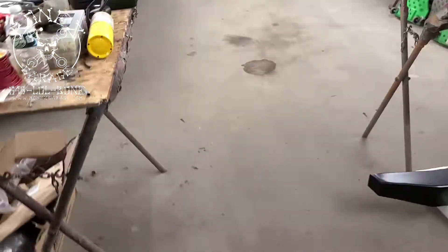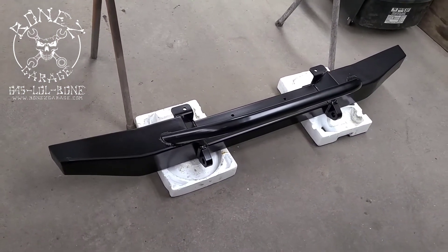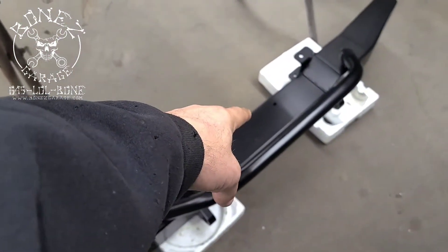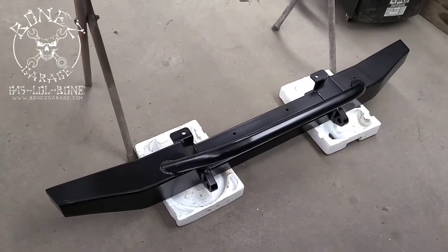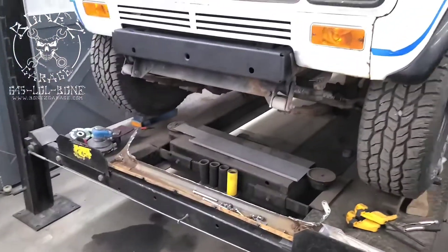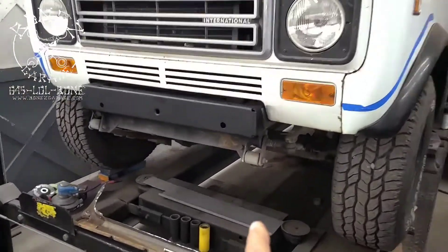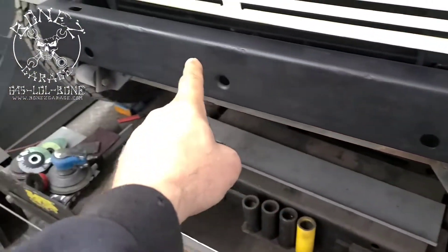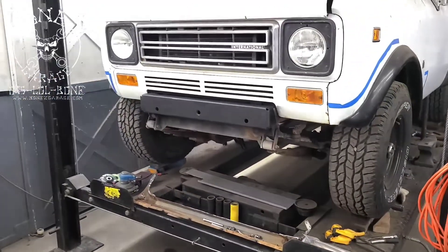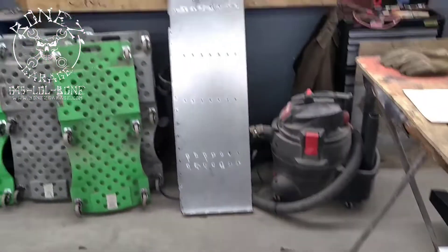Another thing I wanted to show you is we have our new bumper in, which is really nice. It will get a winch put on it — we have the winch plate and all that — and it's gonna look really good on the front of the truck. Whoever put the last bumper on this thing welded the bumper right to the frame right here, so we had to cut the bumper back off so we could get this new bumper on.